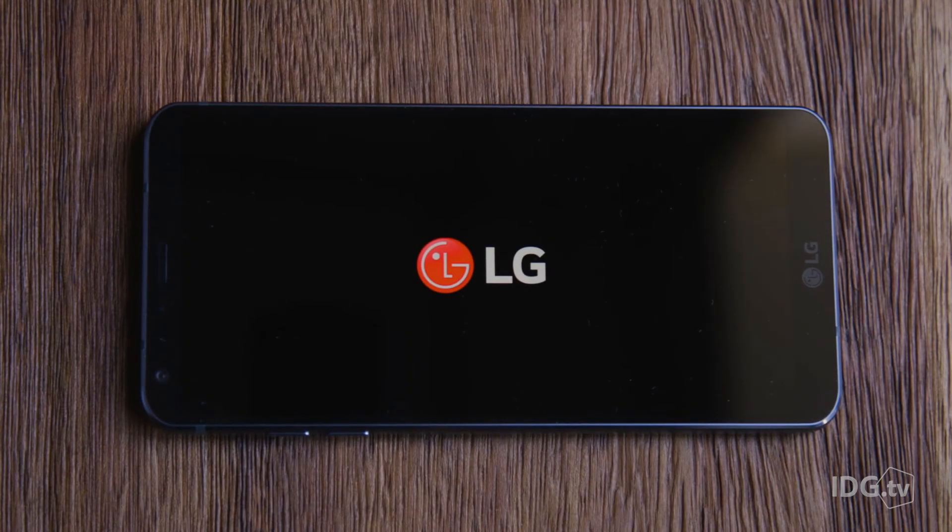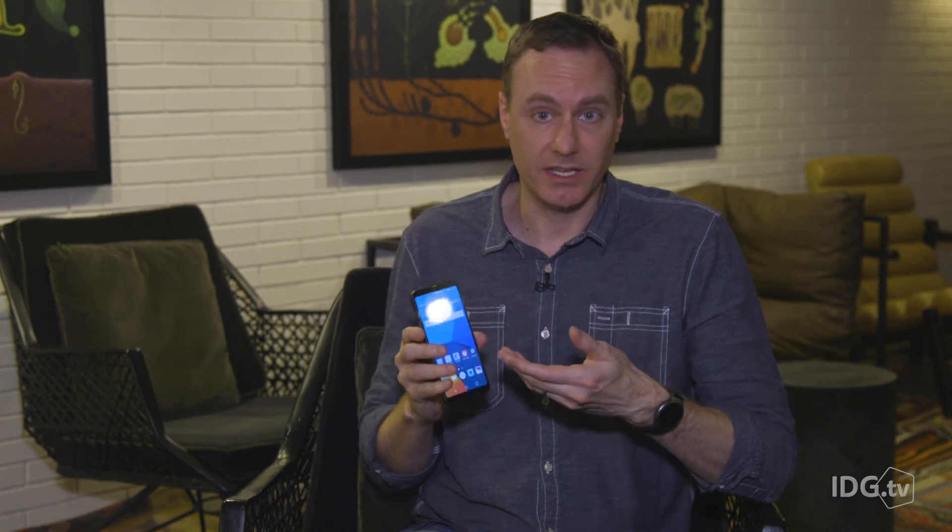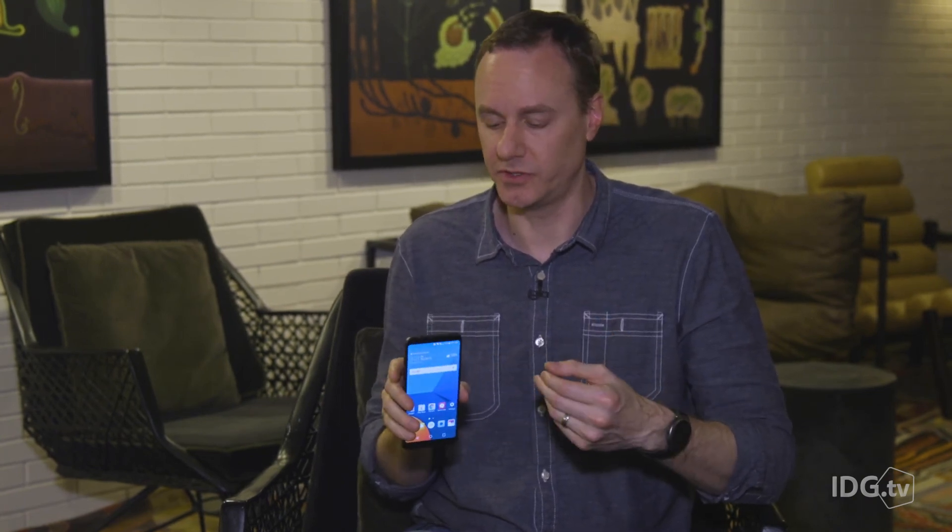So what do we think of the phone so far? LG is definitely going a lot less gimmicky than they have in the past with the modular thing and everything. The 18-by-9 aspect ratio is unique and it's going to take a little bit of getting used to, but we're going to see it on some other phones this year too. Other than that, it's not really got any one thing that makes it stand out.